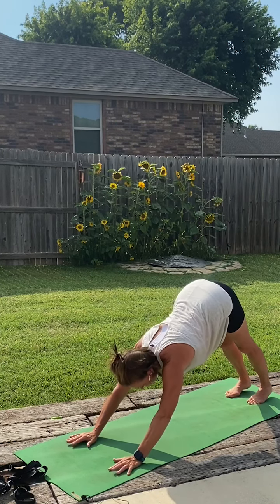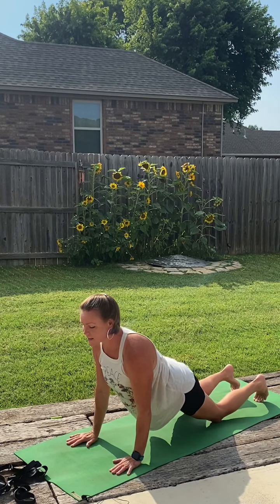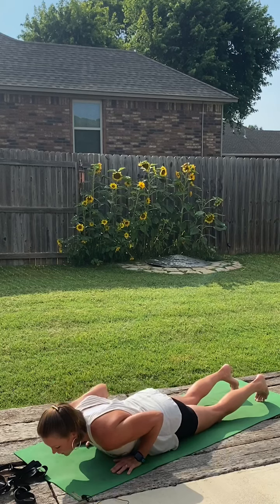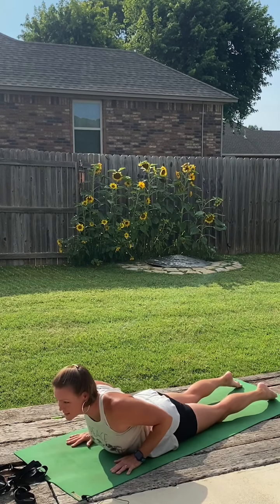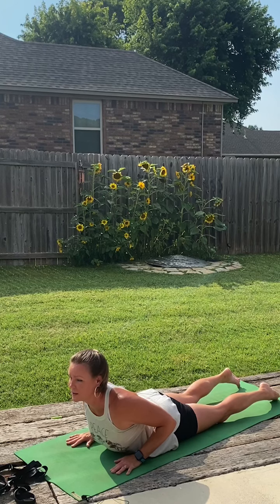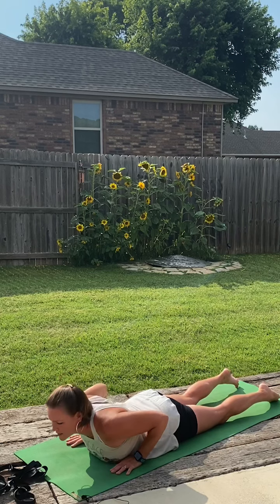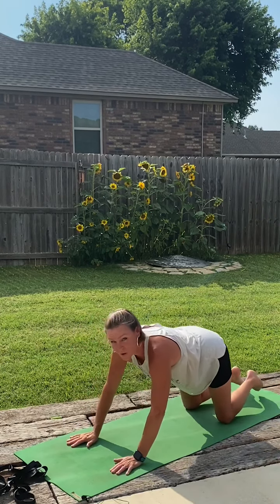Moving through a couple of half series. We're going to shift forward into our plank. Lower the knees down. As we exhale, lower the heart to the mat. Then roll the shoulder blades down the back in a baby cobra. Holding here, lifting the heart, activating those back muscles. Then we'll press into the mat and go back to our child's pose.